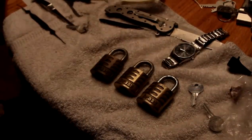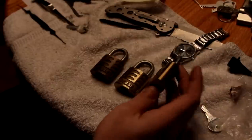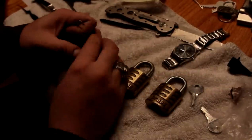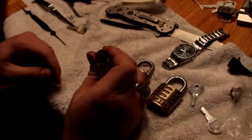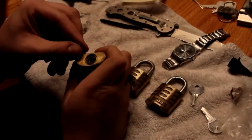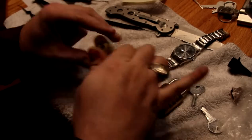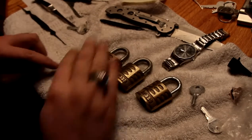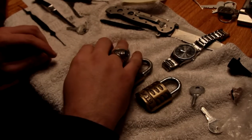I have three Slayco brass locks. They are wafer locks. I've already did a video picking one open. I am now going to attempt to pick all three locks in one minute. Go.